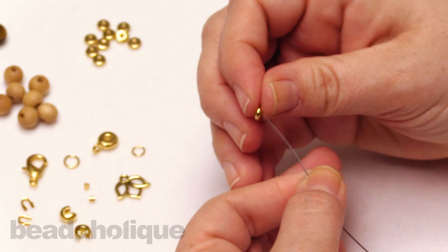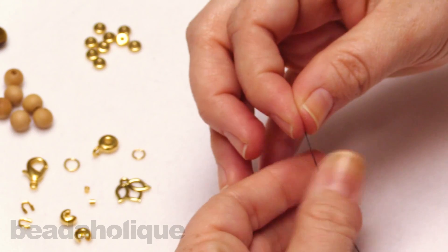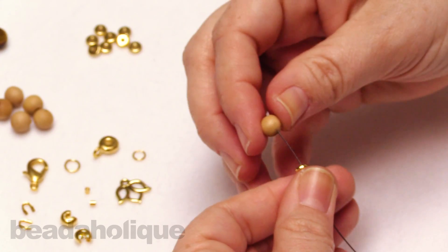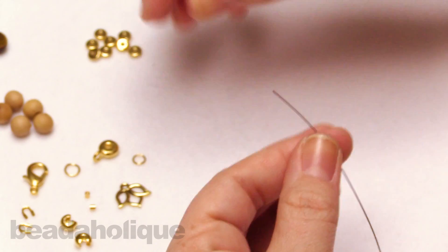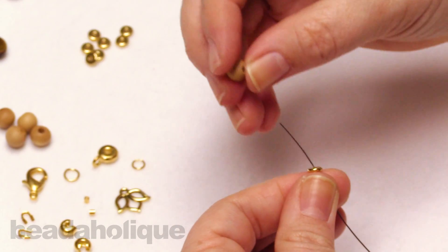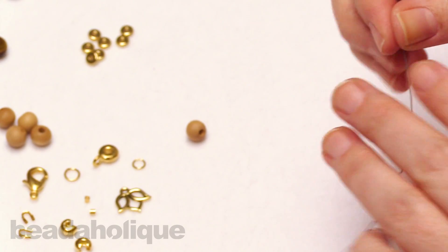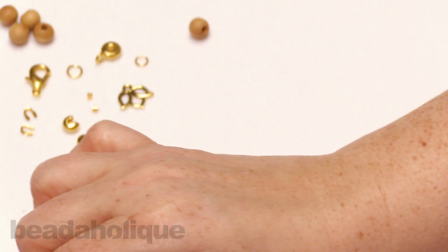Next: one metal bead, one wood bead, one metal bead, one wood bead, one metal bead, one wood bead, and one more metal bead. Slide that all the way down and let me just double check my pattern.